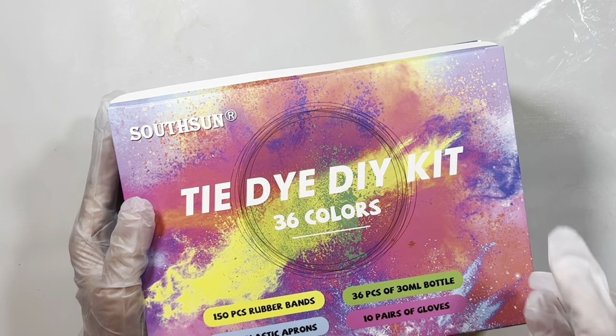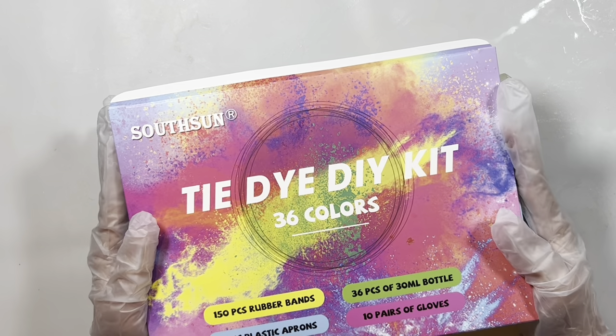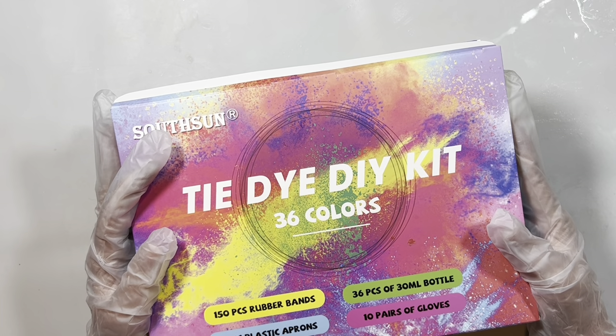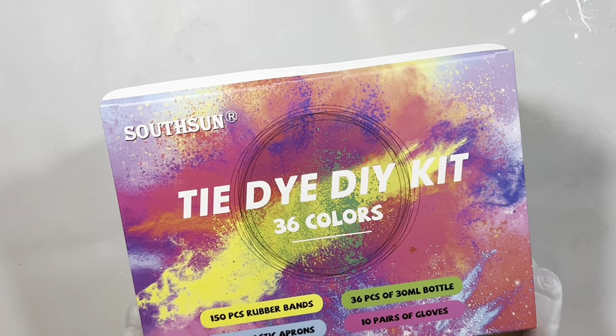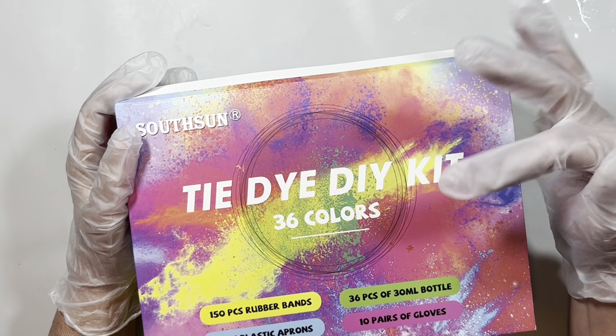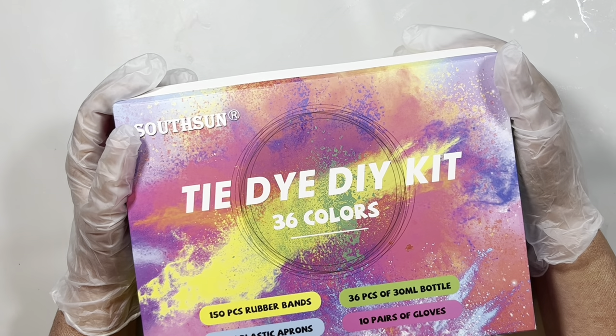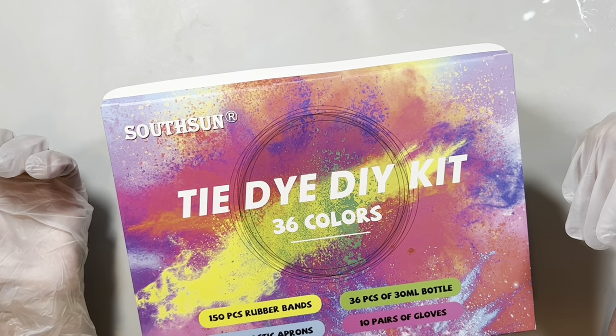Hi everybody, this is Teetan with Rehatch Designs, hope everybody's doing well. This is just going to be a quick little video. I'm trying out some new things that I got — this is a dye kit that I bought. I think I showed it on my haul video. This is for tie-dye, it was a relatively inexpensive kit and I'll put the link in the description box — I think it was under $14.